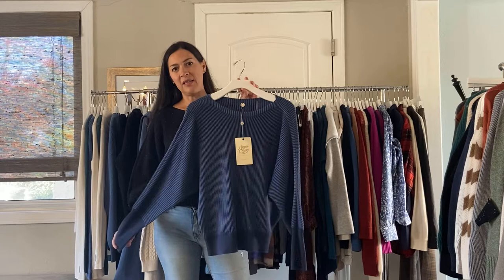We have the accordion sweater. It's also in cotton, and it's $88. This one is really pretty in the denim combo — it kind of has a little bit of a French blue, and the ribbing goes up and down this way. A really cute style. I'm wearing it in the black flex. It also comes in ivory and a hunter green.